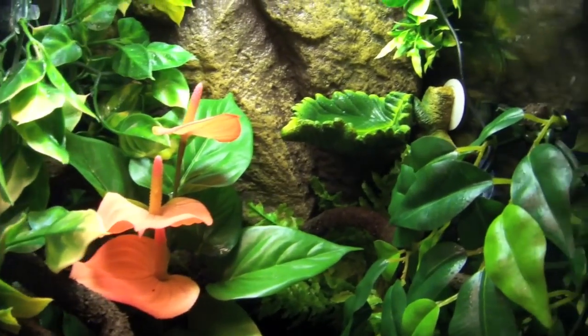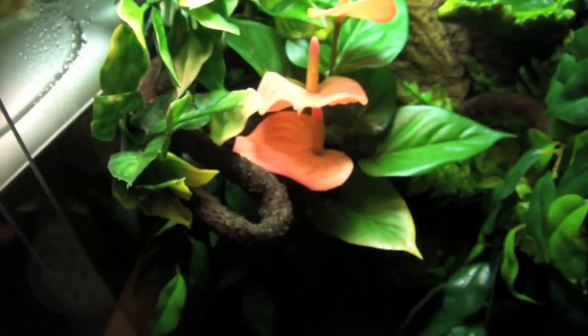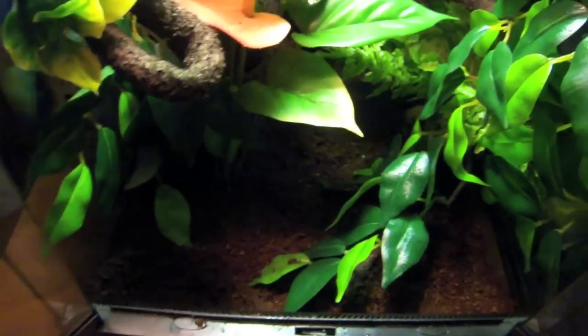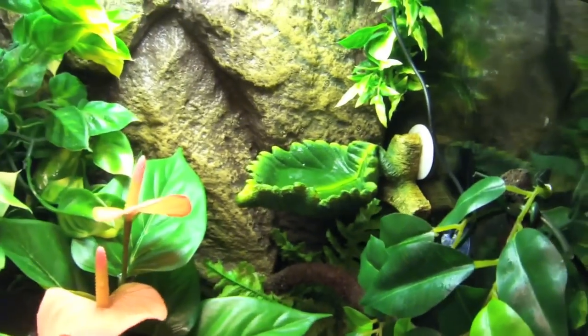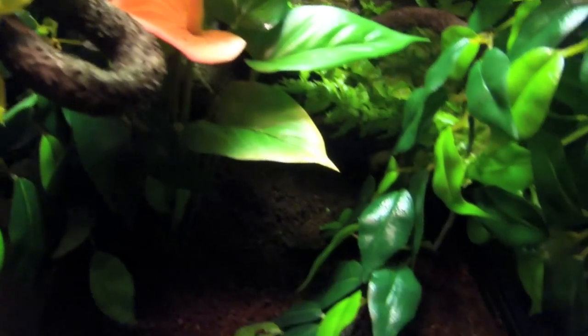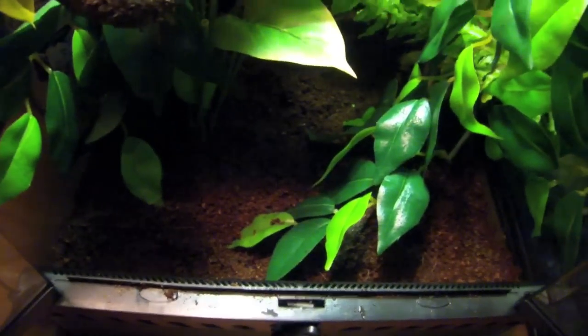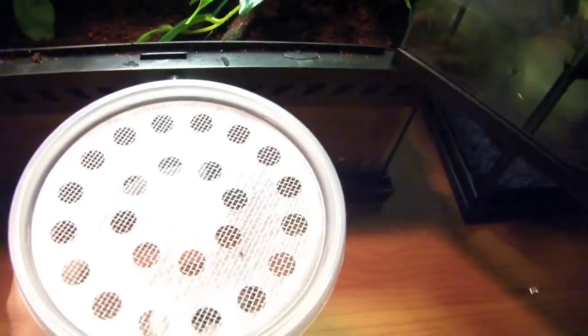This is the finished new cage. The basking bulb is right here — it's a little bit hotter, decently hotter. I've got more bulb back there. The feeding bulb will, I don't know, do something probably. Just ground cover, bunch of trees, and the gecko.